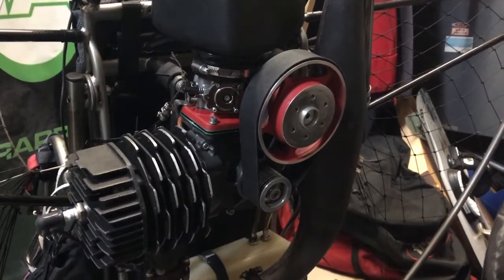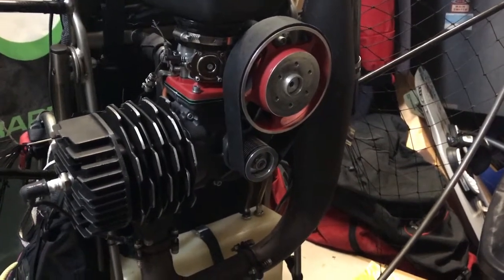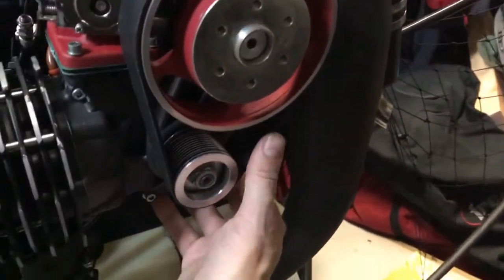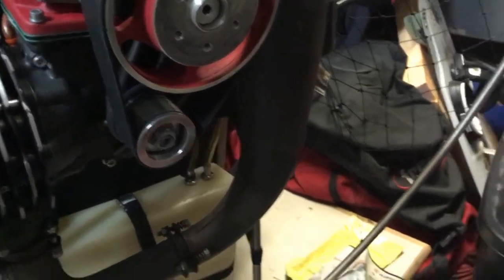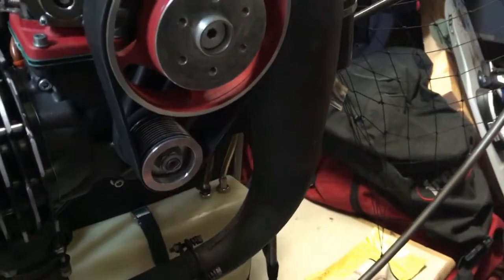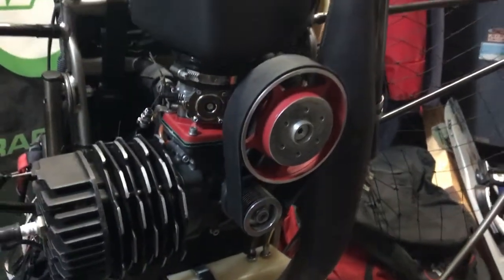Tensioning the belt on the nitro. When the belt gets a bit loose it becomes harder to pull start. Using the app, we listen for the noise, and this one was registering 230 Hertz, so we need to tighten it.